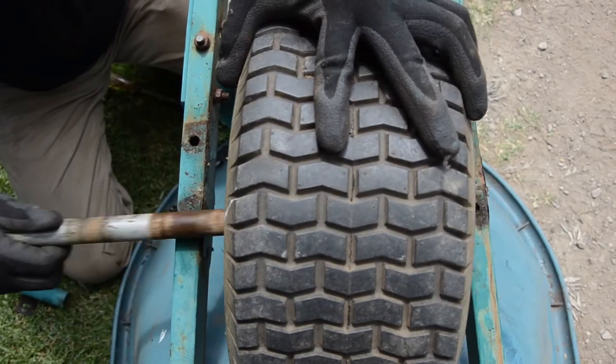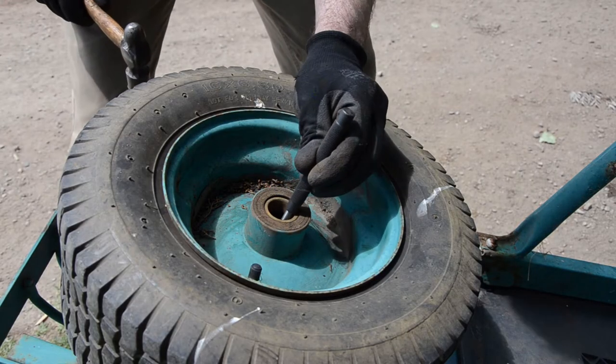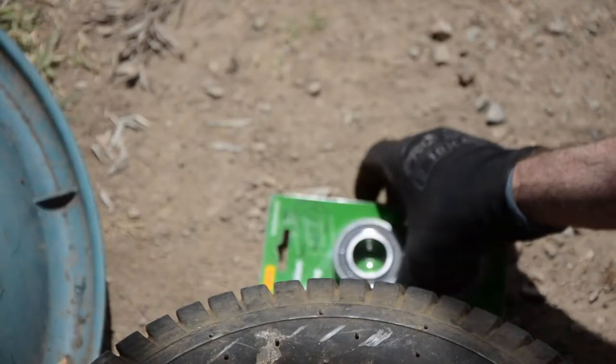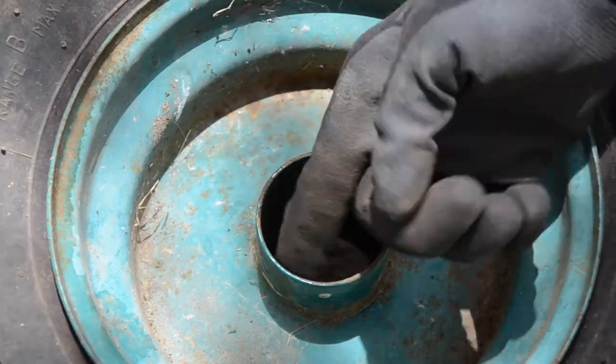Then, slide the axle out and begin to gently tap out the old bearings inside the wheel. Use 25mm precision ball bearings by first giving the wheel a quick wipe to remove any debris.